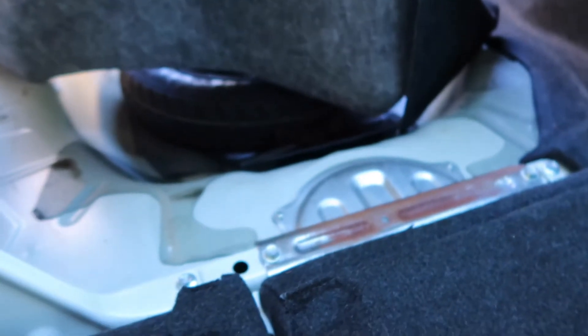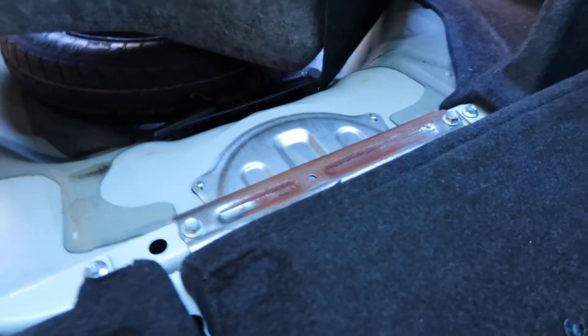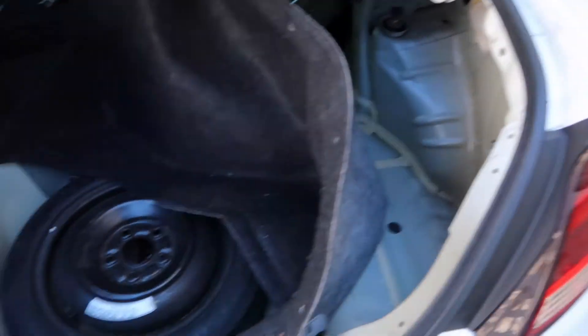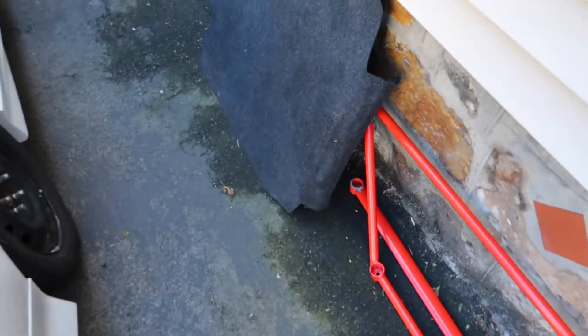If you're impatient like me, you'll break the clips — but honestly these clips suck. There was one clip on one side and one on the other side, so now I can pull the trunk liner out. There's a total of five clips on that side and five clips on this side. Then you pull this plastic trim out, and after that just pull the liner out — easy peasy.